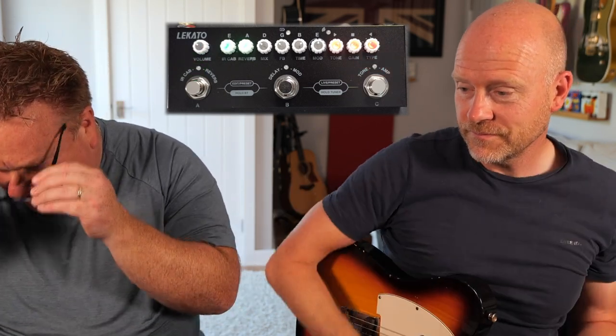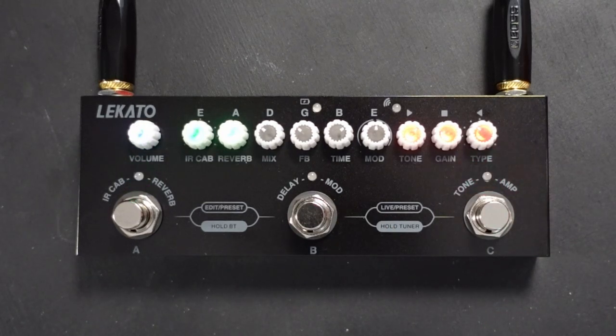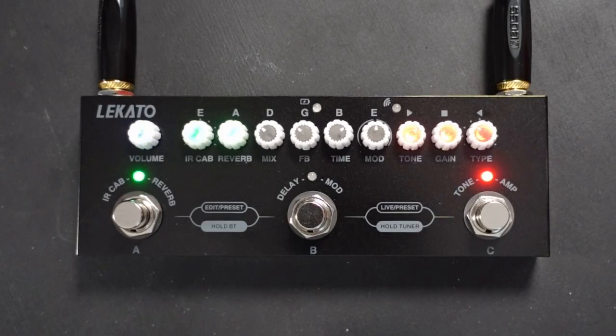Lee hasn't used it yet, so we're going through it together. It's got IR hosting and cab models — and you can actually load your own IRs into it. Lee left it stock from the factory. For £35 with an IR loader — incredible. The software used to load IRs looks like it was designed as a primary school project, but it works. You just need to make sure you use 48k IRs.